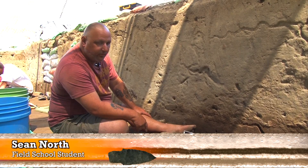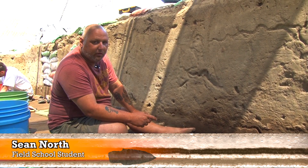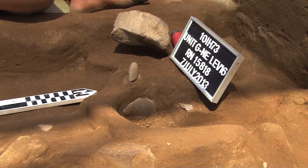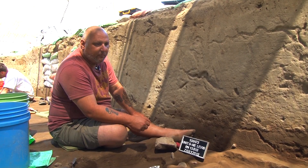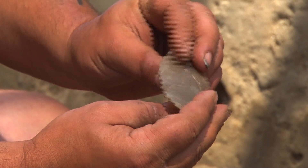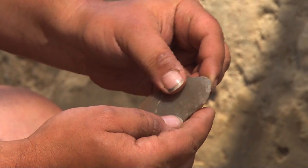What we have found down here is a UniFace. Those are the tools that they use for woodworking and for cutting meat off of bones and for working on leather and stuff like that. You can look here and see where they did some work on it on the one side and nothing on the other.